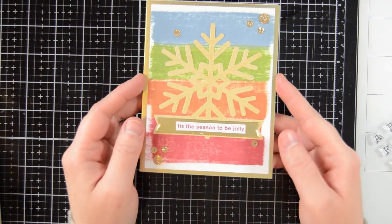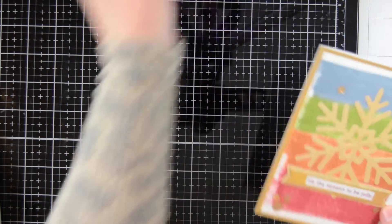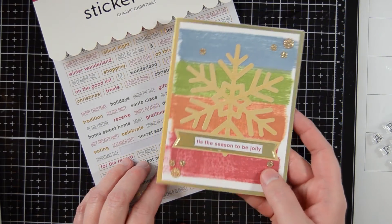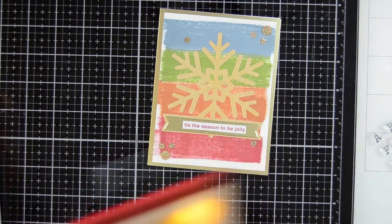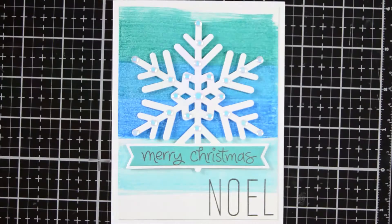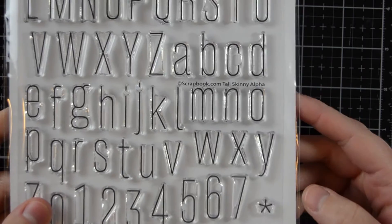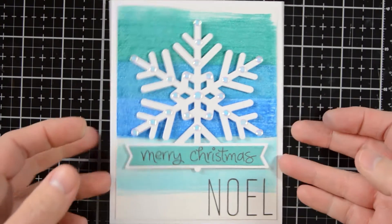For this next card I used an ink swiping technique for the background, where I just laid the ink pad and dragged it across. I also used this sticker book — it's got a bunch of Christmassy sentiments and colors in it — for my sentiment on this card. I also used some gold pigment ink and brushed that right on top of my die cut. Here's another card using that same background technique, where I used these tall skinny stamps to create 'Noelle' — they remind me of Rae Dunn. I also used a Lawn Fawn Merry Christmas sentiment and added some embellishments to the die itself.